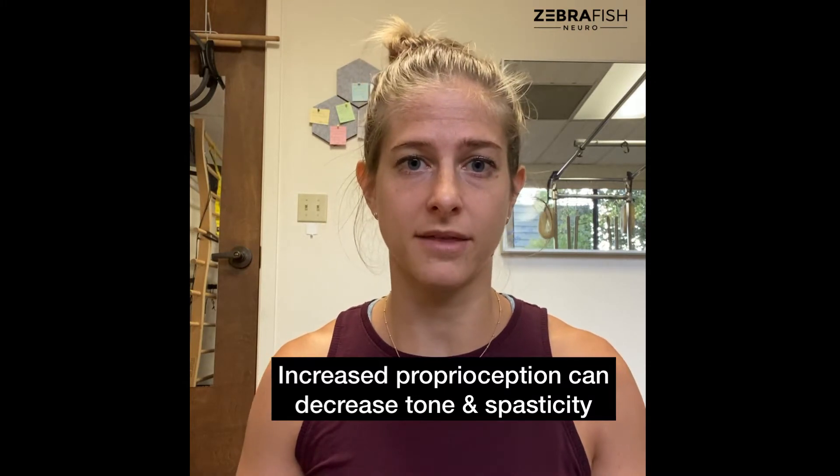Having good proprioception is critical for connecting to your body in a general way, and also in movement rediscovery. For anyone with complete or even incomplete paralysis, this proprioception can be a little fuzzy. It's really hard to send signals to areas that you aren't feeling or sensing. Additionally, tone and spasticity can increase with this lack of proprioception — it's like your body doesn't understand what's happening, so it seizes and tightens up just in case there's a threat. Increasing your proprioception can help with tone and spasticity long term.